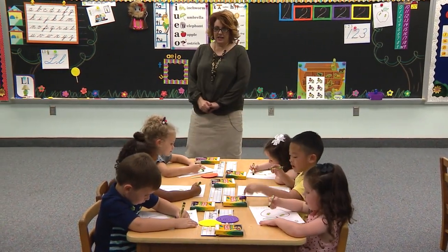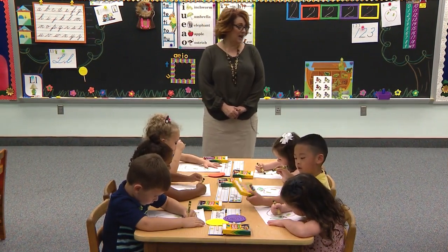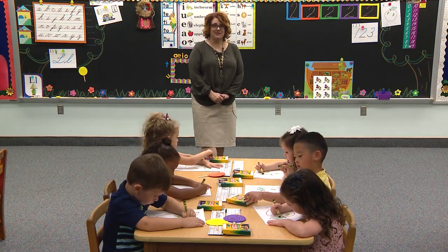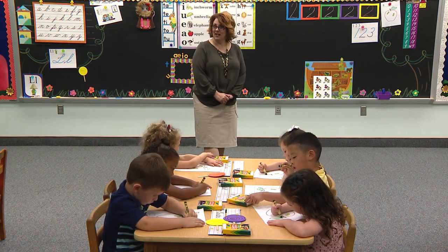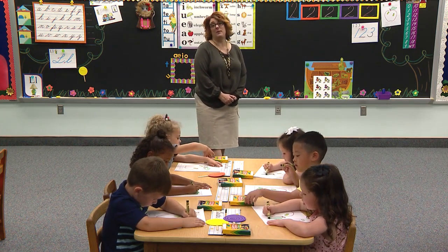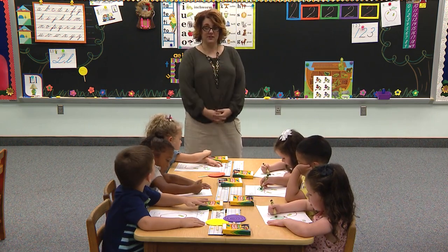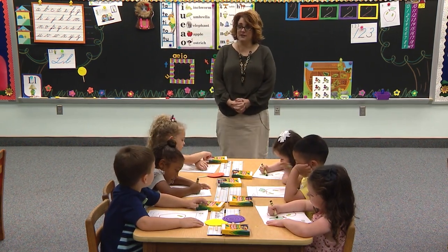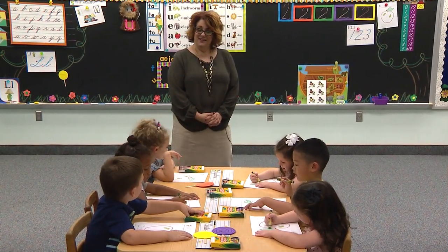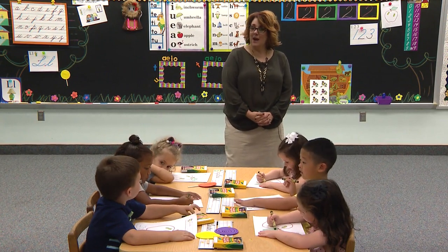Think of something that you can eat or drink that's made of apples. Kyla — applesauce! Boys and girls watching, do you like to eat applesauce? I have a big kid and he loves to eat applesauce — he'll just eat bowls and bowls of it. Carter, what's something else? Juice — apple juice is yummy.